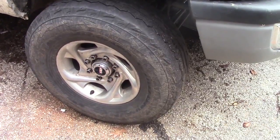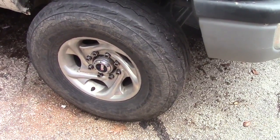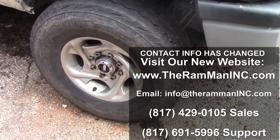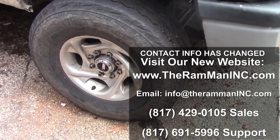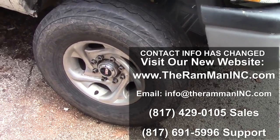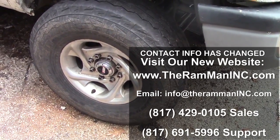Get you some locking hubs. Change your vehicle. Get some horsepower. Save some gas. Go green. 817-691-5996. On the web, TheRamMan.com. God bless you, friends. Be good.